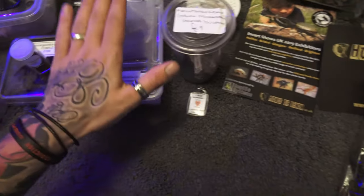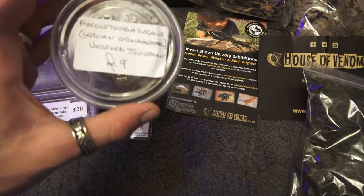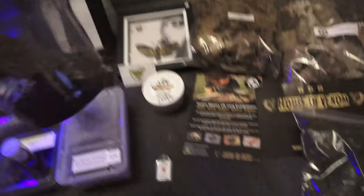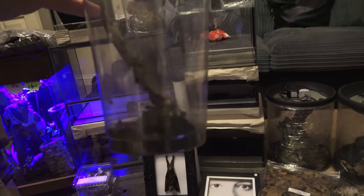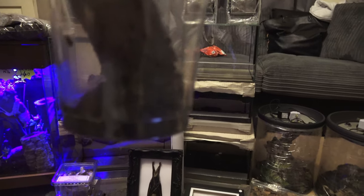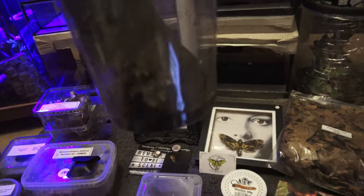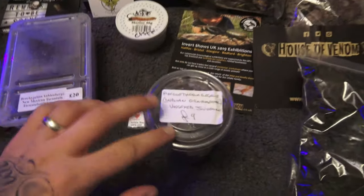We're not going to show you this one yet — we won this from the raffle. You could choose what you wanted, so I chose the Poecilotheria — juvie, whatever you want to call it. Tiny little guy, awesome, active. That was meant to be £9.